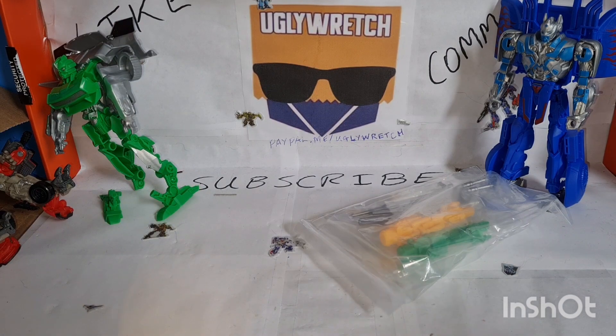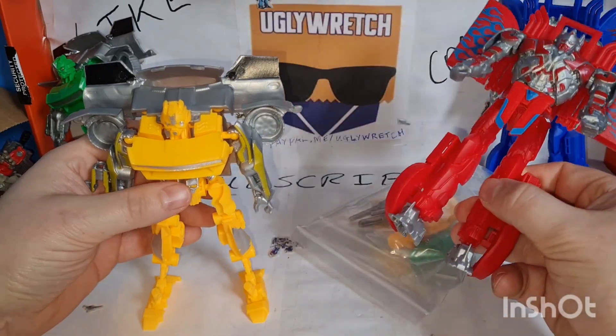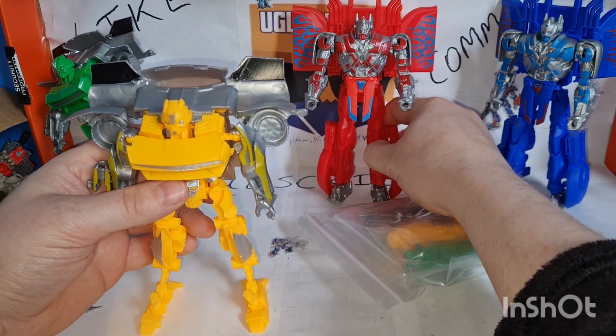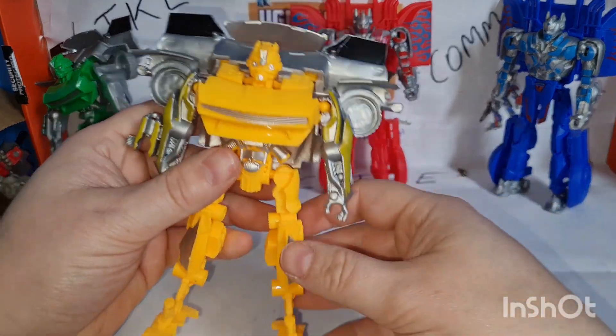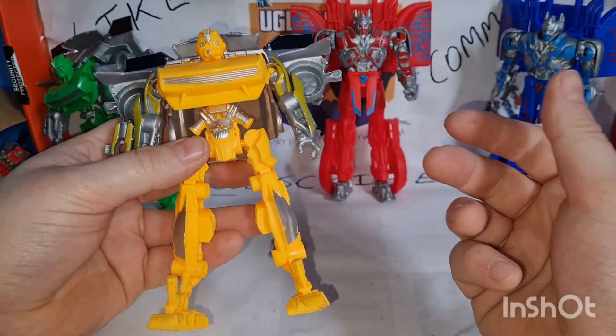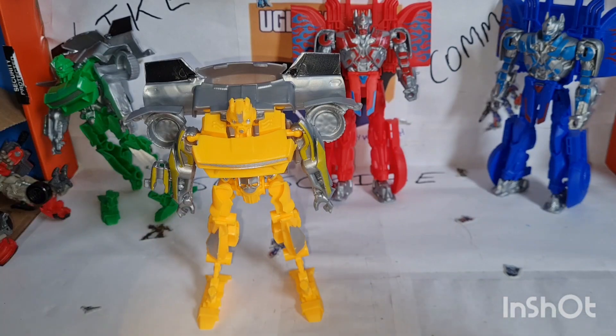Let's move that one out of the way and bring in these two. I think I prefer the blue over the red on this. But this one — didn't they have a grey and yellow Bumblebee in Transformers Prime? Wasn't it like the evasion, the stealth version? Something like that.